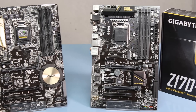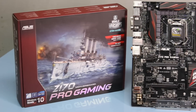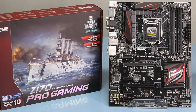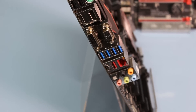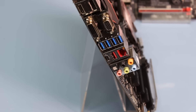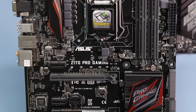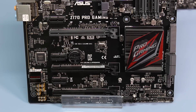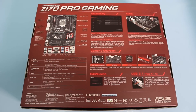Moving up to the mid-range motherboards, the first one is the Asus Z170 Pro Gaming. This one features everything the entry level motherboards featured and more — USB Type-C and Type-A, USB 3.1, and a DisplayPort. This motherboard is SLI capable, has an Intel Gigabit Ethernet connector, a DigiPlus VRM and DRAM over-current protection for overclocking, and features their Supreme FX with audio shielding.